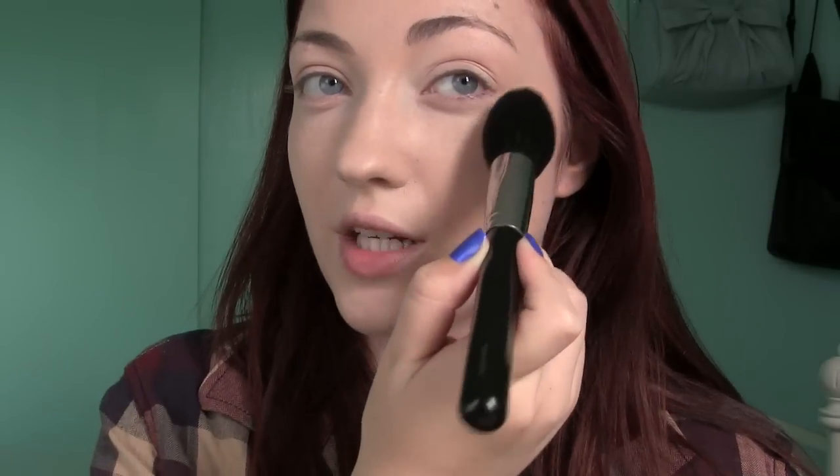To set my foundation I'm going to use some MAC Mineralize Skin Finish Natural. This is my Holy Grail — it's in the shade Light and I've been using this for years. I've tried so many face powders, drugstore and high-end, and this one just works for my skin. I have very dry skin and I don't like to wear a lot of powder, so I just take a small amount and powder the areas that look shiny.